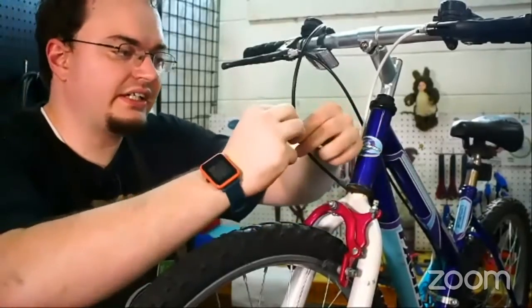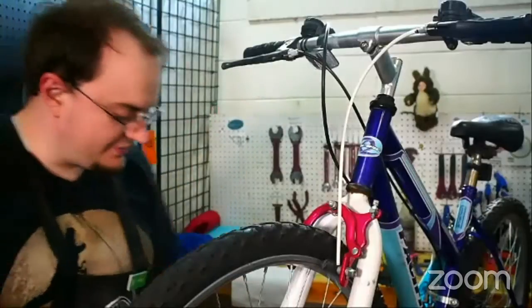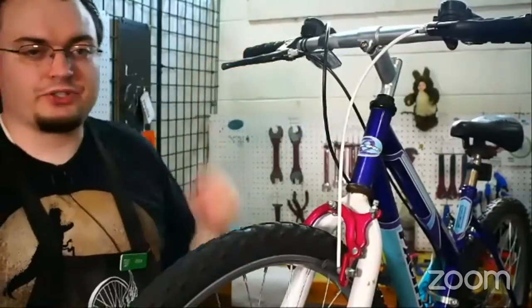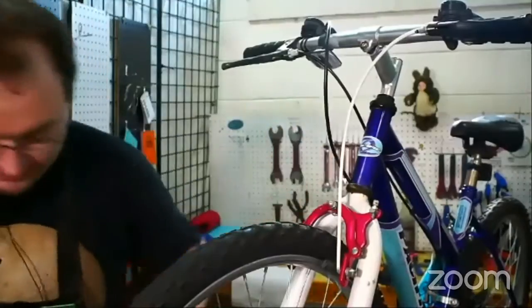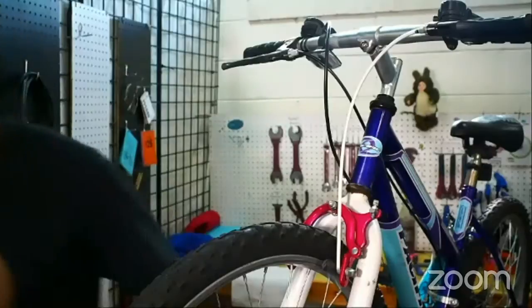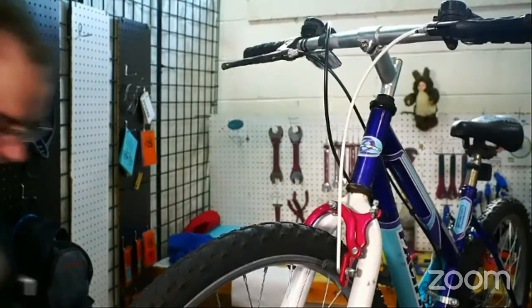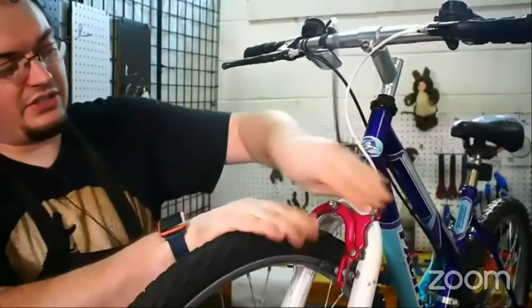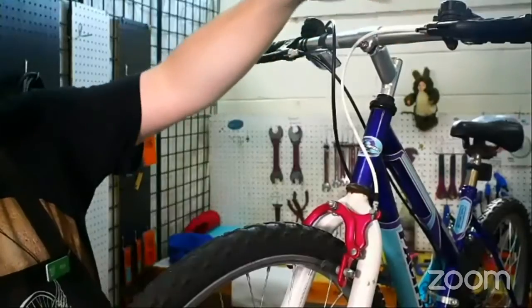I accidentally grabbed a shift housing, which brings up a good point. There are two kinds of cables on a bike: brake cables and shifter cables. Shifter cables are thinner, and the shift housing has a thinner hole in the center — usually it's a thinner housing as well. This ferrule is actually plastic; sometimes they're plastic, sometimes they're metal. Either is fine, just so long as it doesn't break easily. So I've put the housing together — now let's get that new cable up and running.